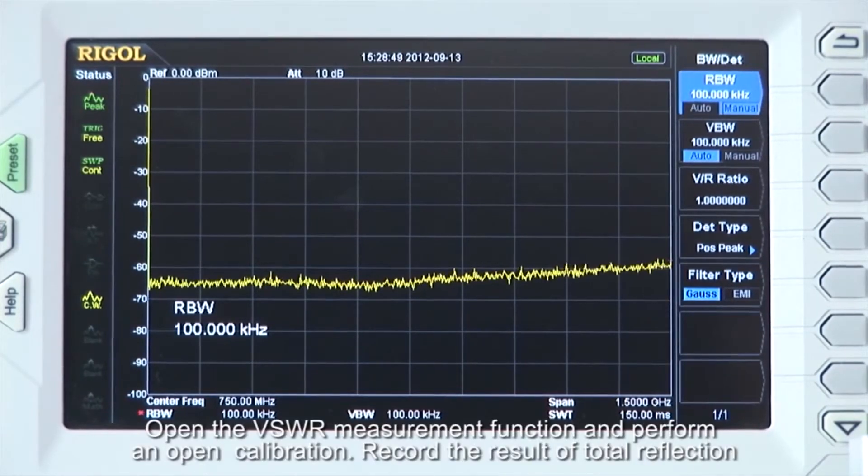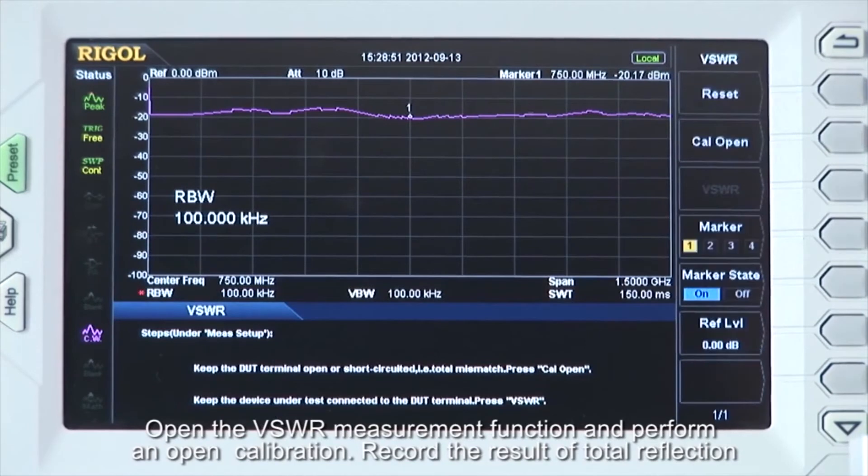Open the VSWR measurement function and perform an open calibration, recording the result as total reflection.